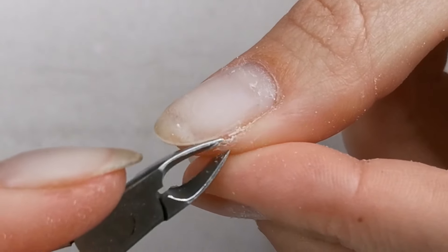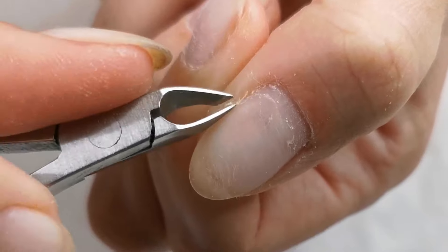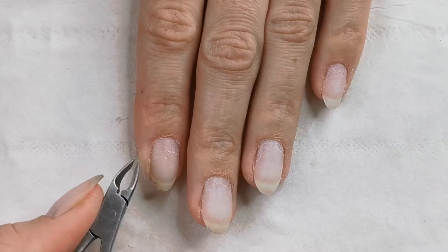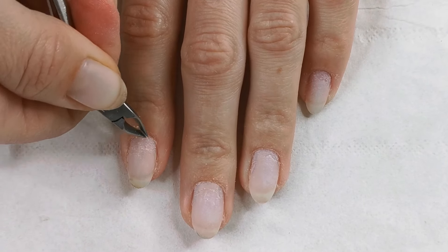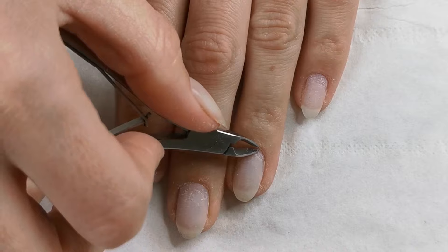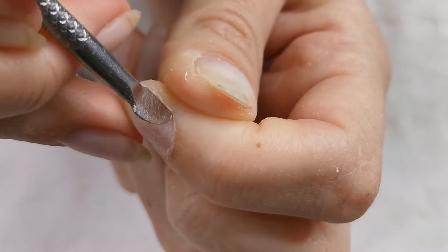I normally get a build up of hard skin around the free edge of my nails, and it's absolutely fine to nip off with the cuticle cutters, just as long as it's hard skin and not live skin. My cuticle cutters are a little bit blunt and I think I may need to purchase some new ones.